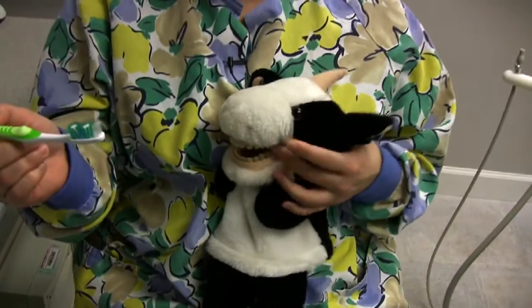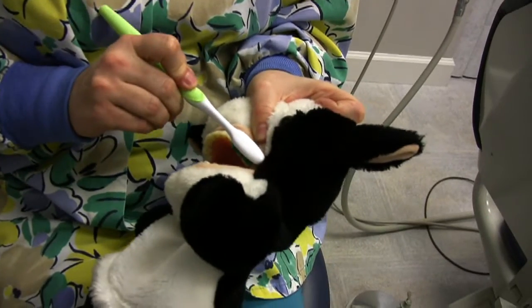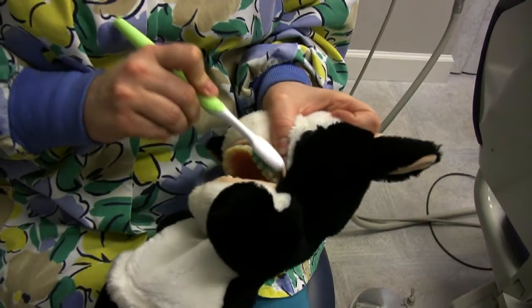You take your toothbrush, put the toothpaste on it. You split your mouth up into quadrants. You go right in the back — especially if you're right-handed, you'll always start on your left first. You count to ten.